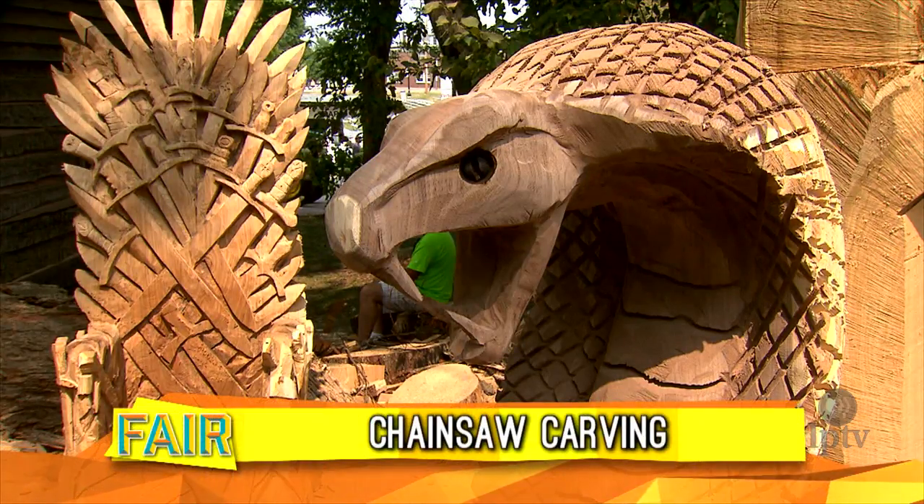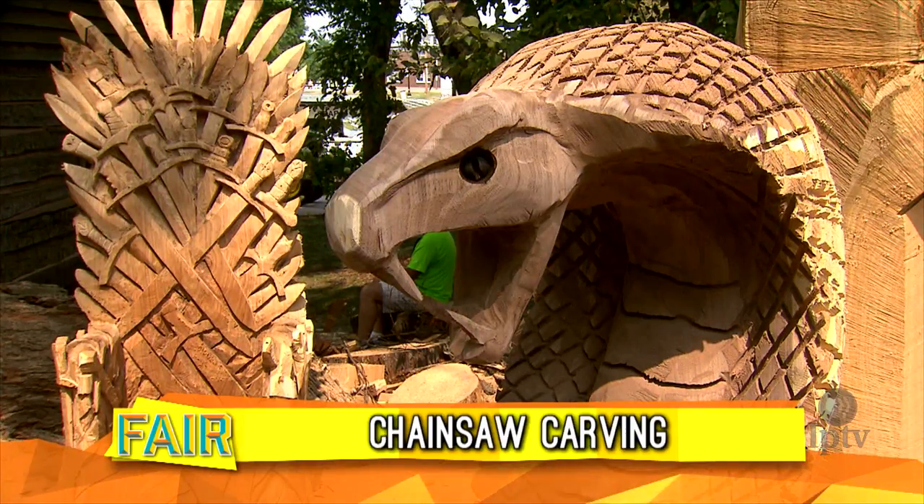You ever look at a plain block of wood and think, hey, I could carve an eagle out of that? Yeah, me neither. But that's exactly what happens to the chainsaw carver.